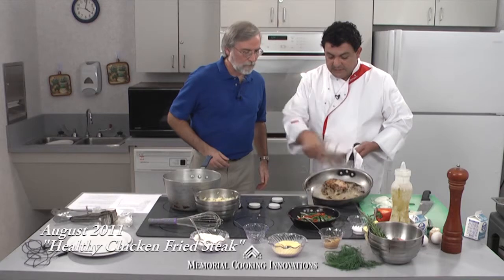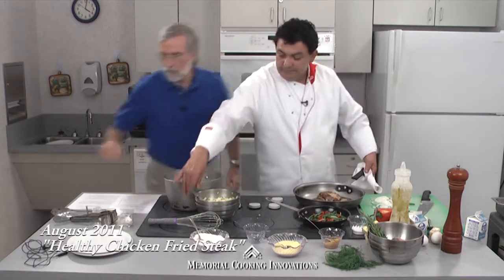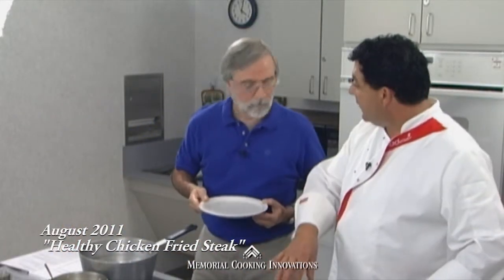Look at that nice chicken fried steak — beautiful browning. Once I get them out, we're going to make the gravy.